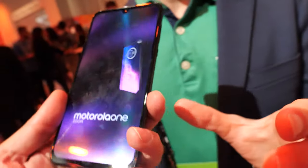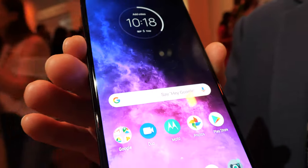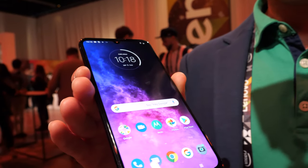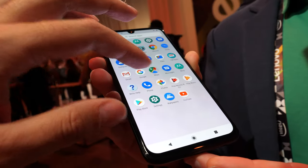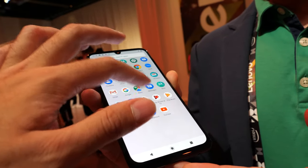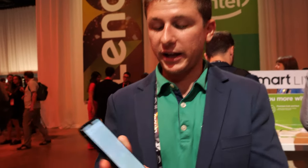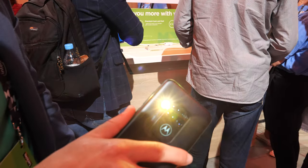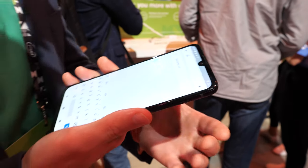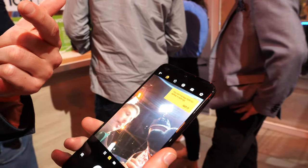This is running Android 9 out of the box, and it will be upgraded to Android 10. It comes with our full suite of Moto experiences layered on top of pretty much stock Android — things like the chop for flashlight and the twist for camera. Just chop it to turn on the flashlight, chop again to turn it off. You can also twist your wrist to instantly access the camera, and twist it again to reverse to the selfie camera.